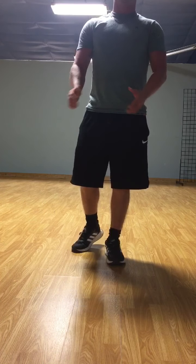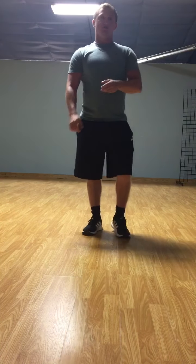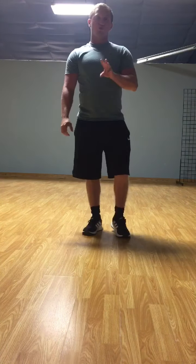Now first we'll do planks. For your planks, you'll do three sets for 15 seconds. Here's what a plank looks like. You want to have your body perfectly lined. You want to rest on your forearms and have them just like this. You'll do three sets and hold them for 15 seconds.